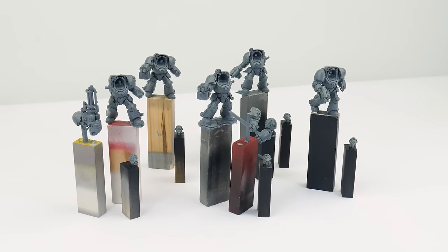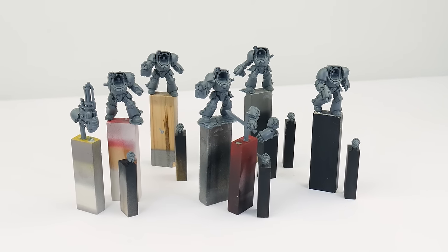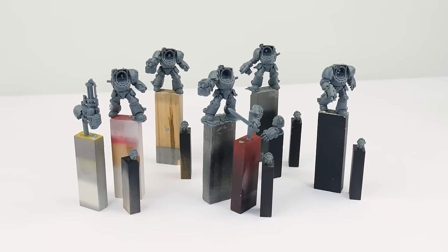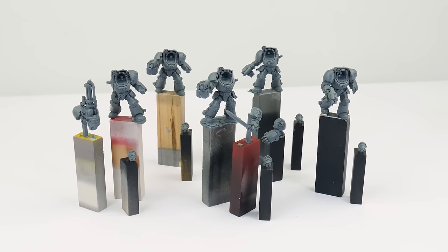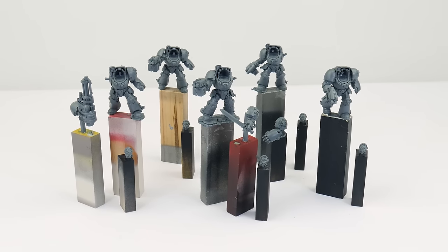Before we even get started it's important that we think about how we can assemble our miniatures to make painting them easier, and we can also think about what colour we want to undercoat them. I've built my terminators and sub-assembled them to make painting easier so we can get to some of those hard-to-reach places. I have a tutorial on the channel if you want to see how I do it.